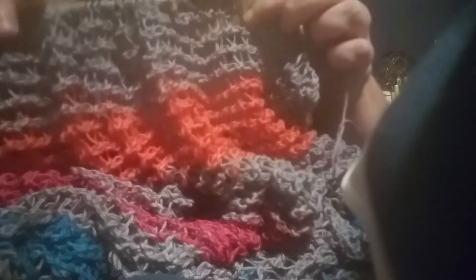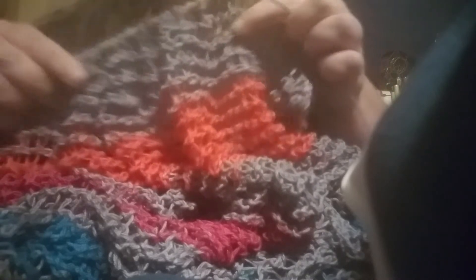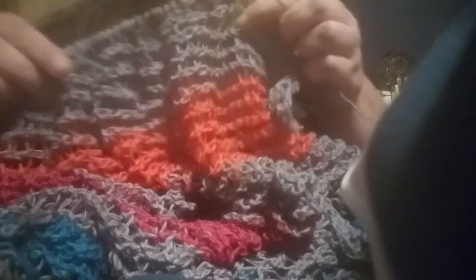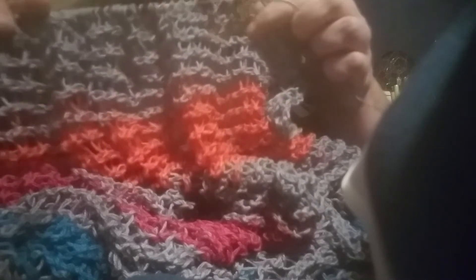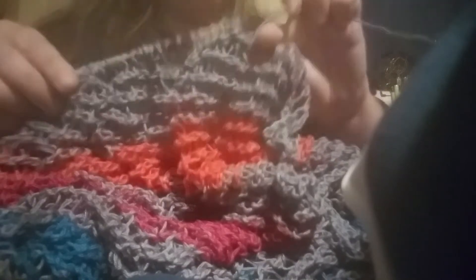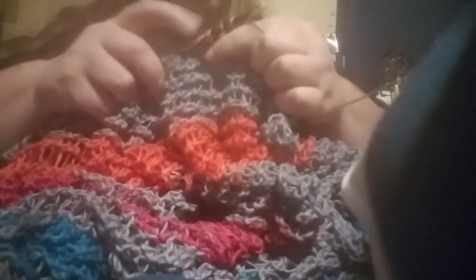The stitch feels kind of awkward when you do it, but it produces a beautiful, lightweight scarf — or wrap actually, you can call it either one. It is going to be wide enough to be a wrap, so yeah.